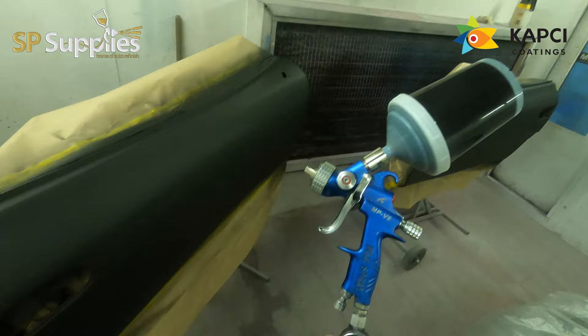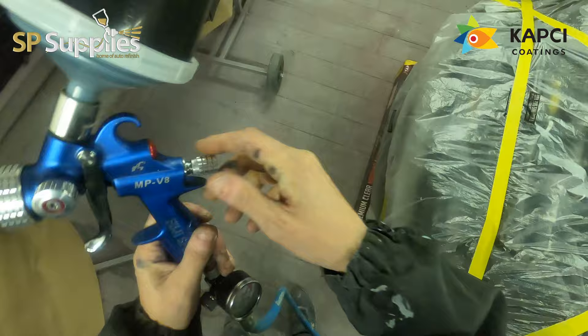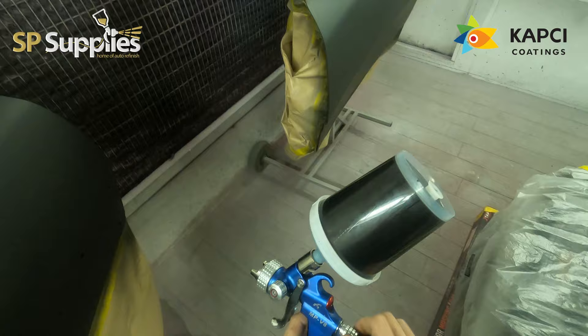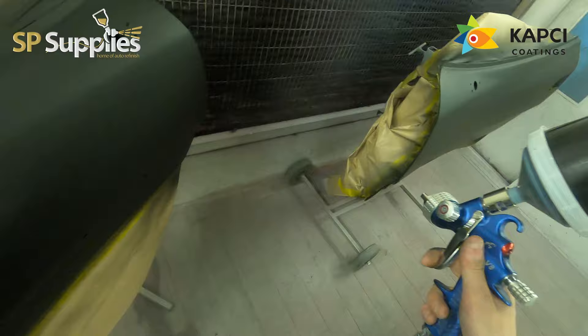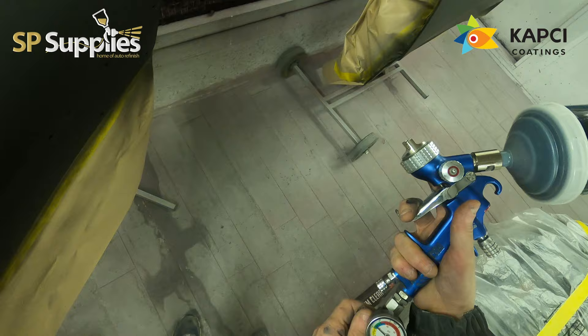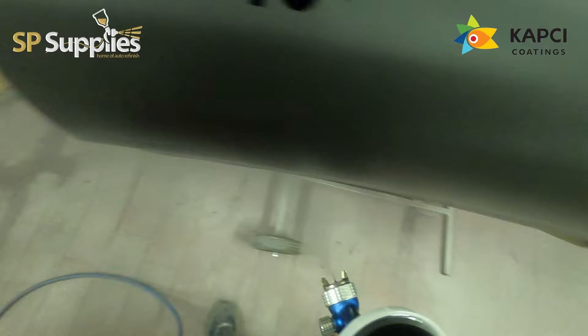Episode one on this Mitsubishi GTO is going to be the base coat stage on the repaint. I'm getting a bit more time to film and edit at the moment, but editing all the prep sections on one of these cars just isn't feasible right now. We'll be focusing more on the paint stage with larger videos, and we'll try to include a part three — which will probably cover the bumpers and the final built-up car.